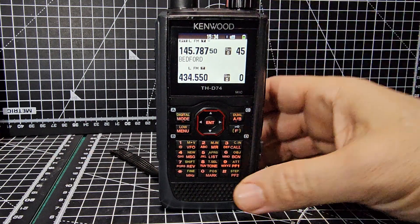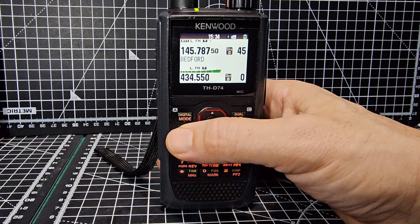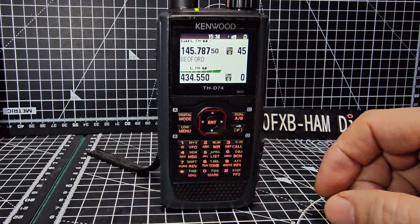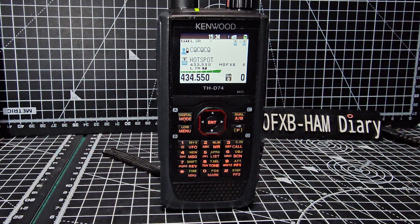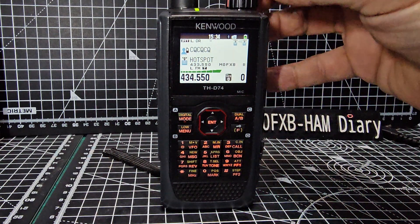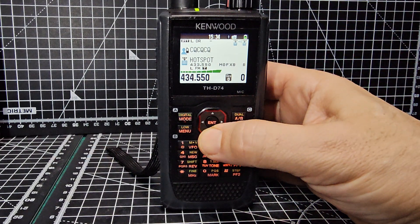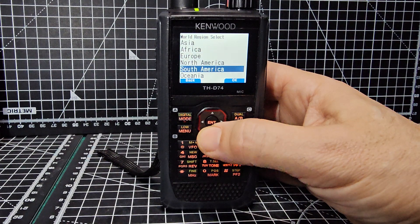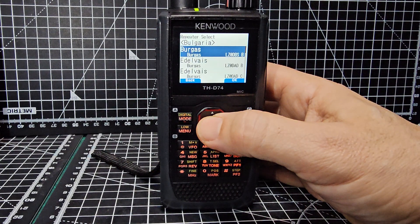I just put everything in there just for fun. If you want to use DR mode, back out a minute, go to VFO number one and then tap DR. My hotspot is selected because we put that in. Hold down to go to repeater list - these are all the lists we've got and there are several as you can see.